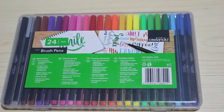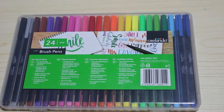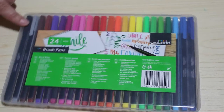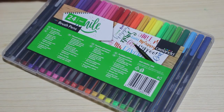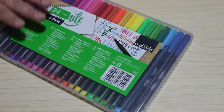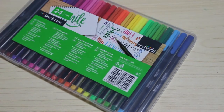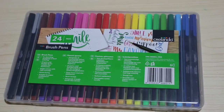Hi everyone, it's Andrea, welcome back to the channel. This is a quick product review — somebody asked me to do it after I posted a picture saying I picked these up really cheap. So yeah, okay, it's just a quick one. These are a 24-pack of brush pens that I picked up in Lidl's, which is a supermarket here in the UK. It's a German brand — the brand is Creelando — and they were £3.99 for 24 pens.